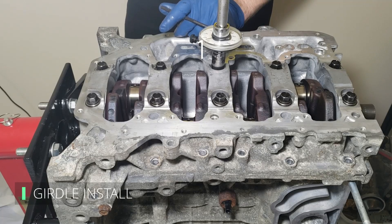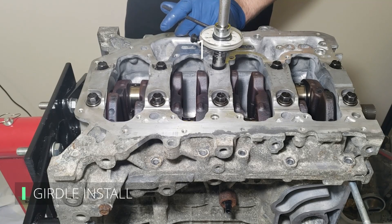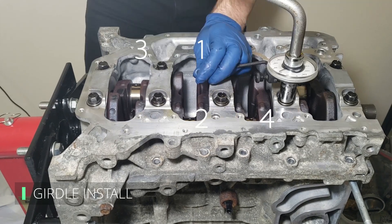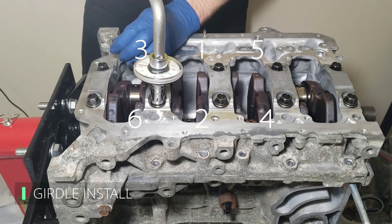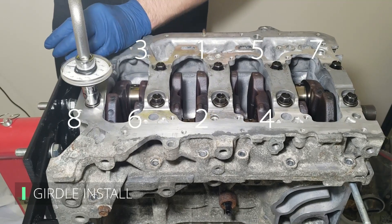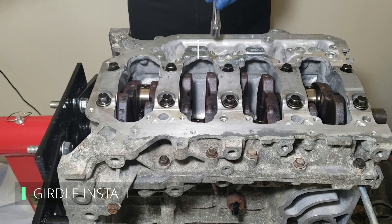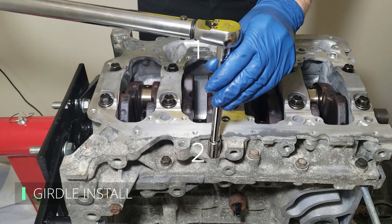In the same order, use a torque angle gauge and turn each bolt an additional 56 degrees. Keep in mind these torque specs are for this specific K24 motor — you should always reference the service manual for your specific application. Then continue tightening the bolts on the outside of the girdle to 16 foot-pounds in the sequence shown.